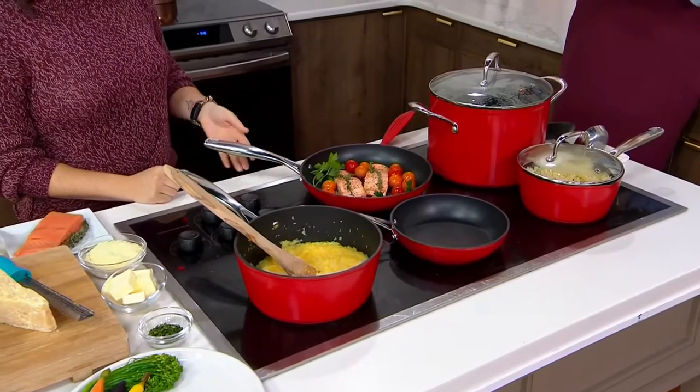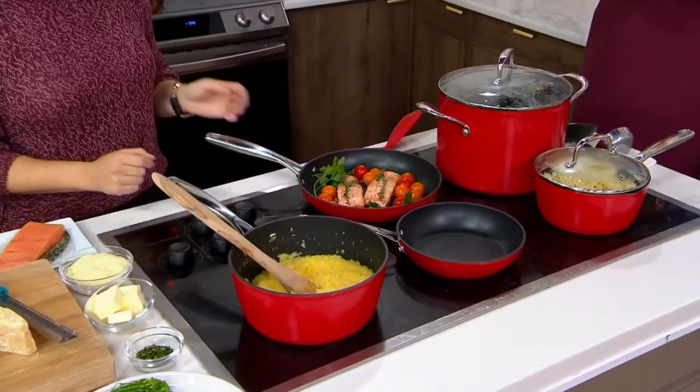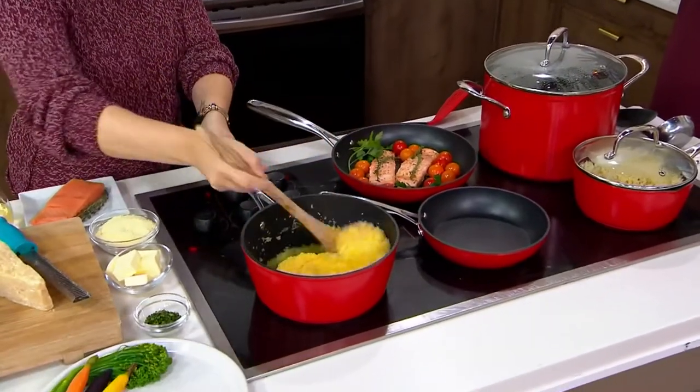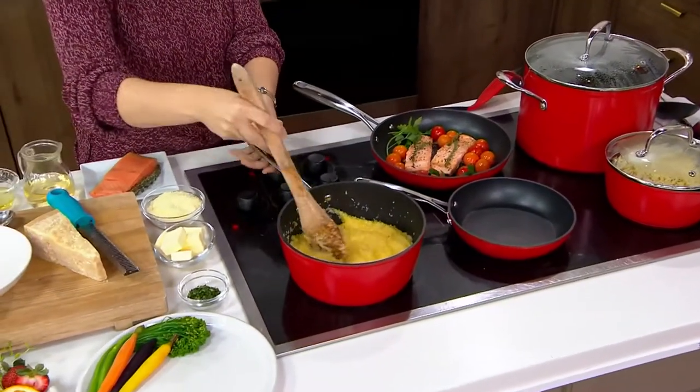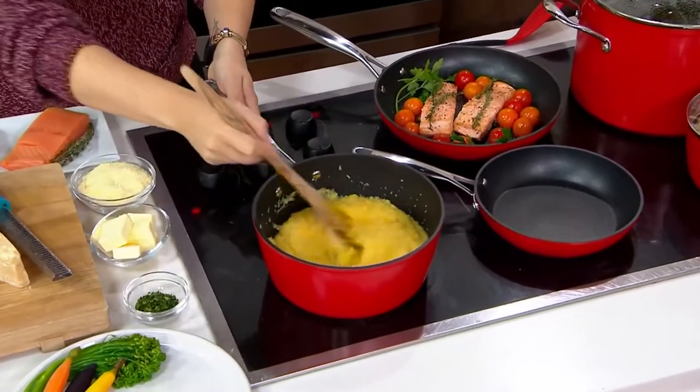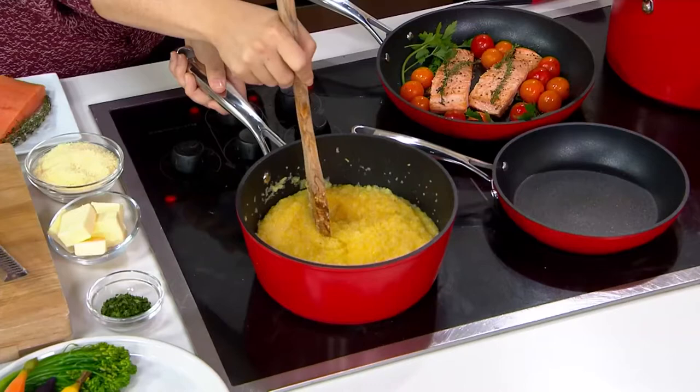Forged aluminum cookware, ten pieces in total. It's induction cooktop compatible because there is a stainless steel plate on the bottom. It all goes in the dishwasher, and it's refrigerator and freezer safe. It's oven safe up to 500 degrees.